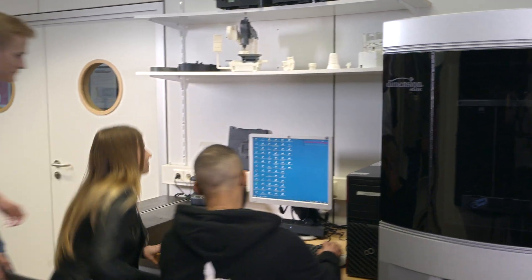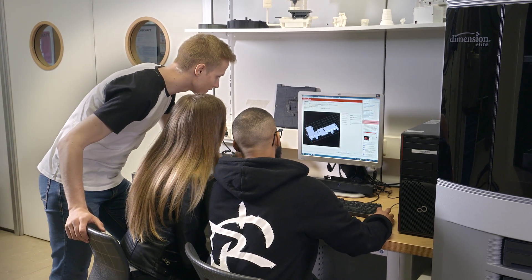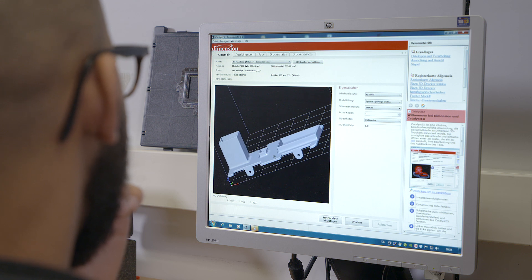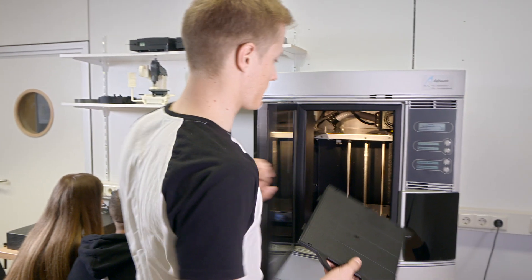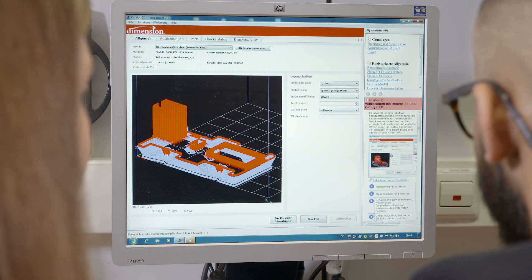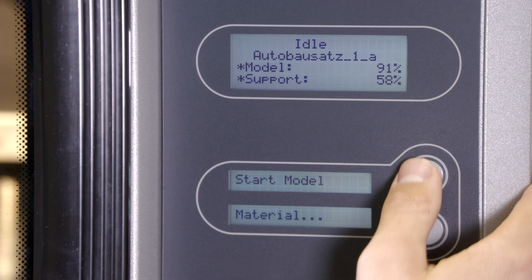After developing the model with the CAD program, we prepare it for 3D printing. We check the drawing again, fine-tune the final details, insert the build platform required, and start the printing job at the computer. And off we go!